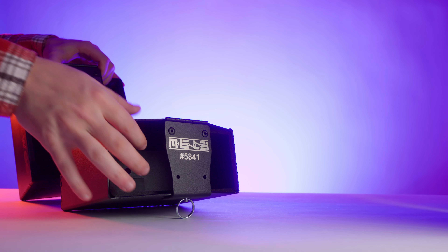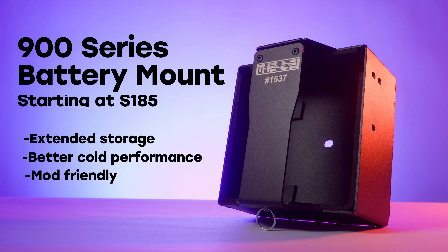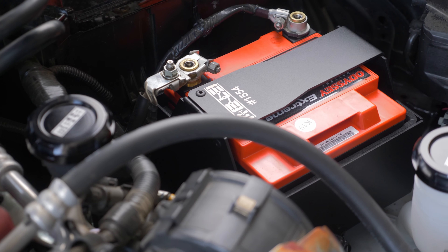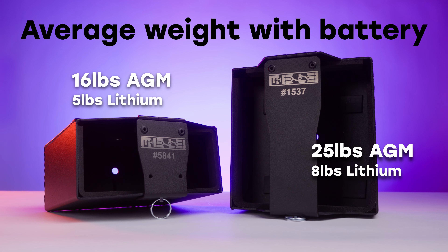So we needed another option to appeal to more of the market. Enter the 900 series battery mount. The 900 series is great for extended storage periods, it can handle the colder climates, and it can also handle the heavily modified builds — E85, larger injectors, larger fuel pump, aux lighting, moderate sound system builds, and even airbag suspension. Now the only drawback of the 900 series is its weight. It is lighter than your OEM options typically — your group 35 batteries, that class — but it is slightly heavier than your 600 series battery, with the average AGM option weighing 25 pounds. The batteries are almost twice the size, meaning twice the amp hours capacity range, which really appeals to more of those use cases.